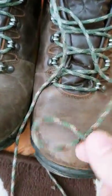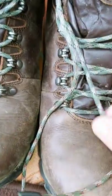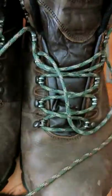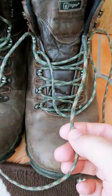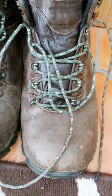So there you go — an easy way to make your own laces. You can make them in funky colors, like I've done with this one here — it's a multicam-esque slash forest camo type 550 paracord. You can make your own boot laces. Nice little tip and a pretty cool way of having your own gear customized.